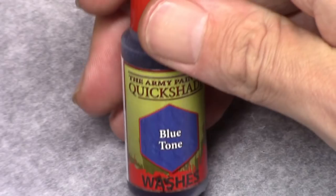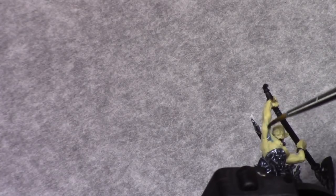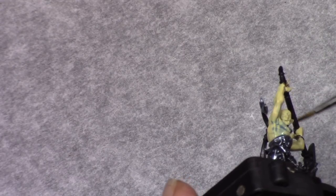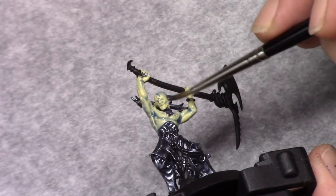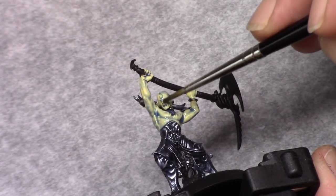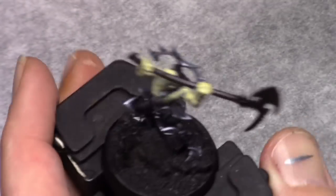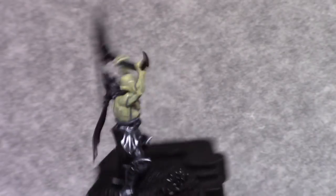Once that highlight has been applied I make a mixture of Army Painter blue tone with Vallejo Glaze Medium in a 1-2-4 consistency, and I wash the entire skin tone with it. With this wash we get a nice cold and deadly looking appearance on the model.